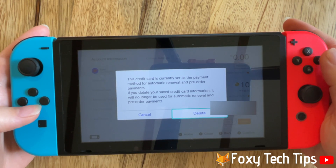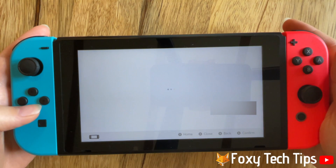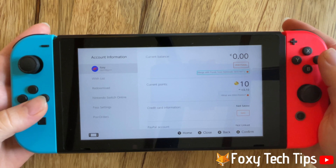Tap delete again on the popup. Your credit card has now been removed from your Nintendo Switch.